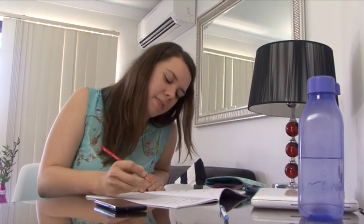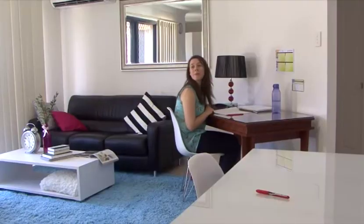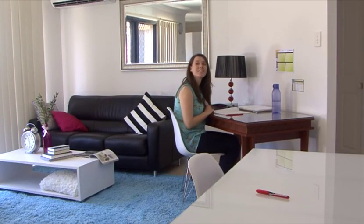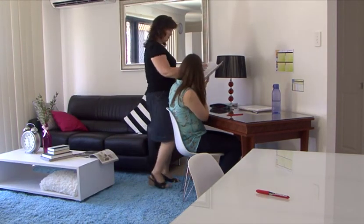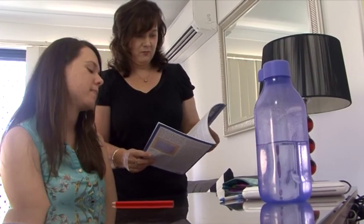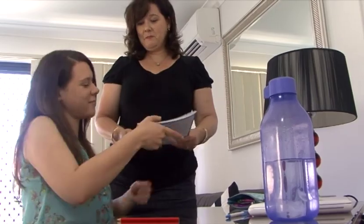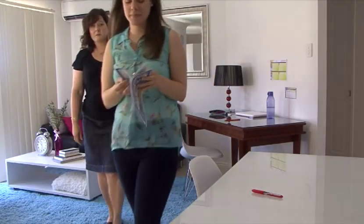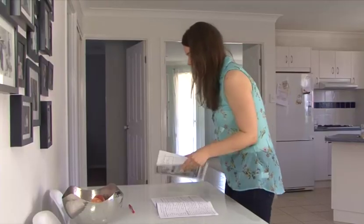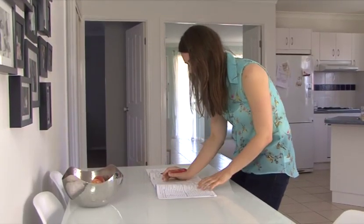The student continues working through the PACE until they reach a scoring strip. The student then notifies the supervisor that they are ready to score, which means to mark their work. The supervisor briefly scans their work for anything irregular, such as an unanswered question, and then gives permission for the student to score. Leaving their pencil at the desk, the student then goes to the area designated for scoring and uses a score key and a red pen to check their work.